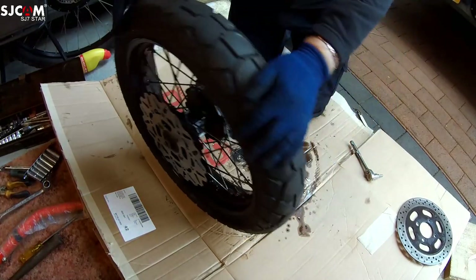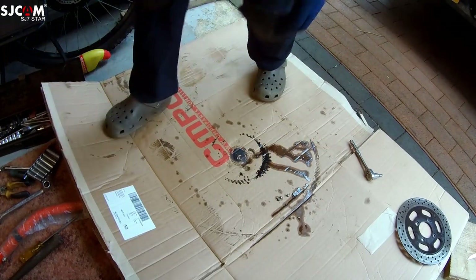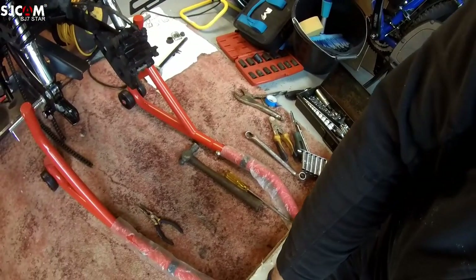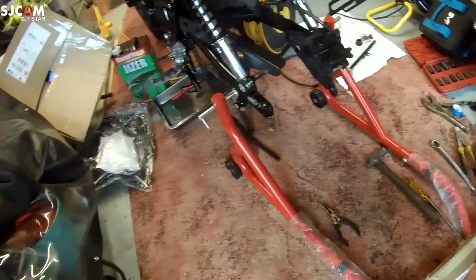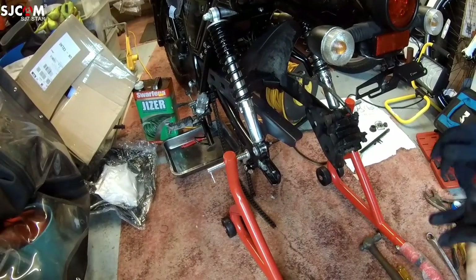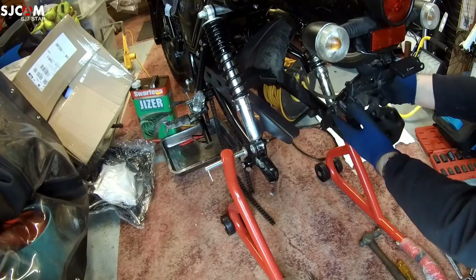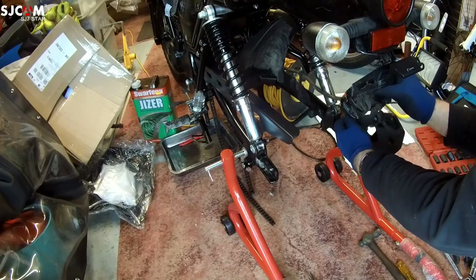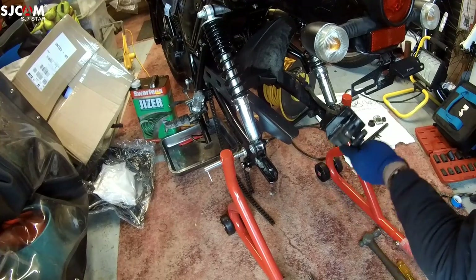Put that to one side and have a quick look at the brake pads. Let's see what's going on here - that's going to swing out of there. I'm going to take that pin out, and that pin is actually screwed in. It seems to hold both the pads.